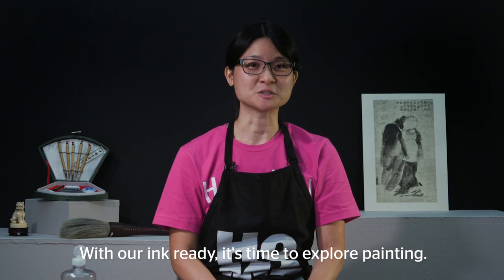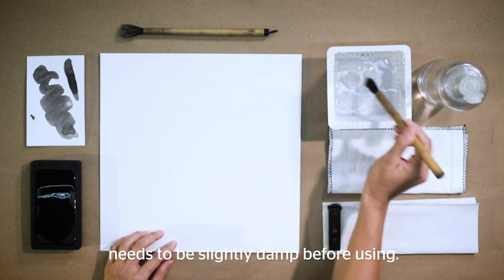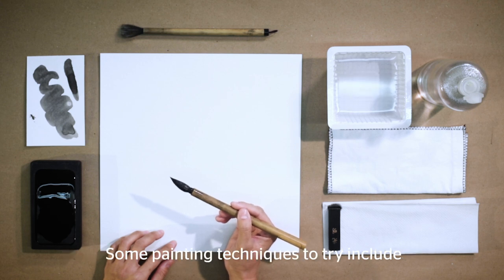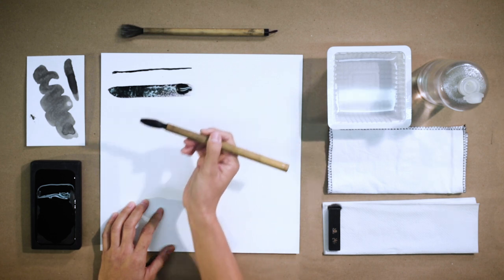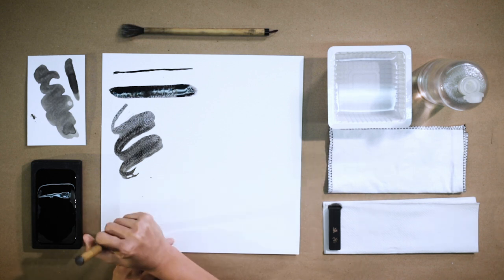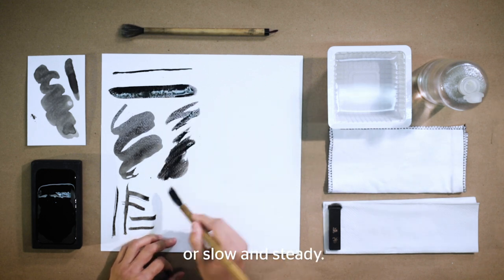With our ink ready, it's time to explore painting. Have a large sheet of watercolor paper in front of you. Pick a brush and dip it in water to wet the bristles — any brush used needs to be slightly damp before using. Dip the brush into ink. Here we are going to create a range of brush strokes. Some painting techniques to try include painting thin lines to thick lines, gently playing with the brush to change the tip, and playing with speed using fast strokes or slow and steady.